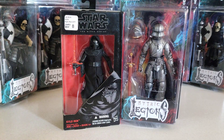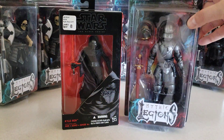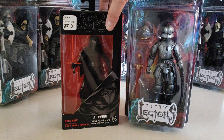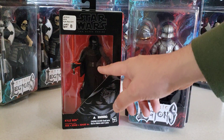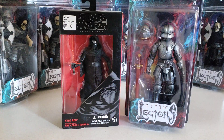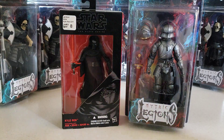You might be wondering why you see a Star Wars Black Series figure and a Mythic Legions figure in frame. That's because we're going to do a little cloth custom here by taking this cloth cape and robe set from Kylo Ren, and the Valiant Knight will be taking that.